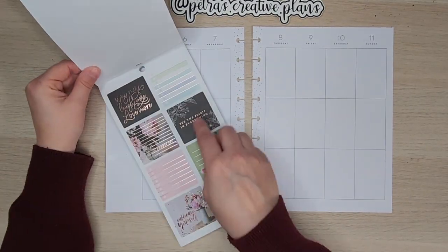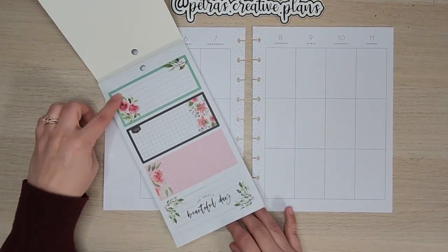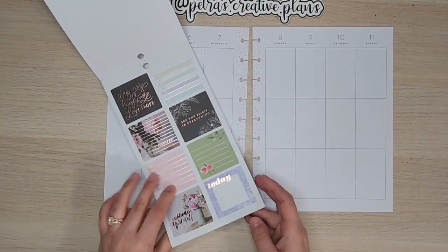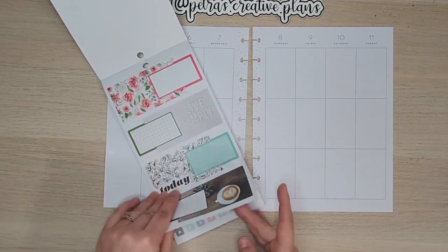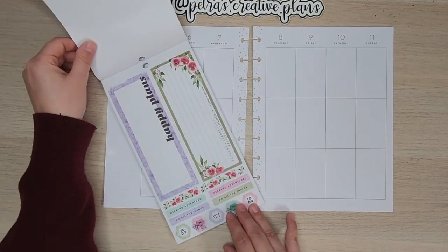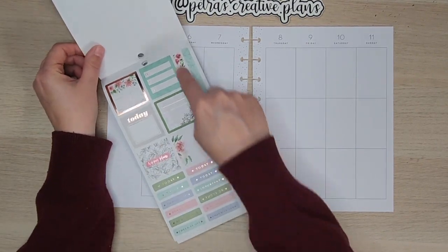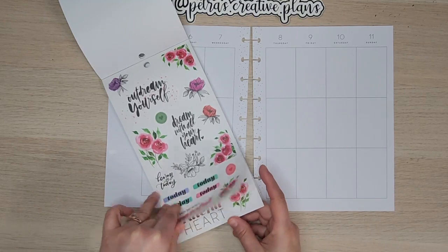There are also some that are more purple and green, but I am going to stick with the pinks. We have got three nice big boxes here that we could use. We have got some littler ones in here as well. We have got some little checklists, this nice big one right here, another one here, a little washi strip, weekend adventure stickers, another washi strip here, and then of course some decorative coral pieces.